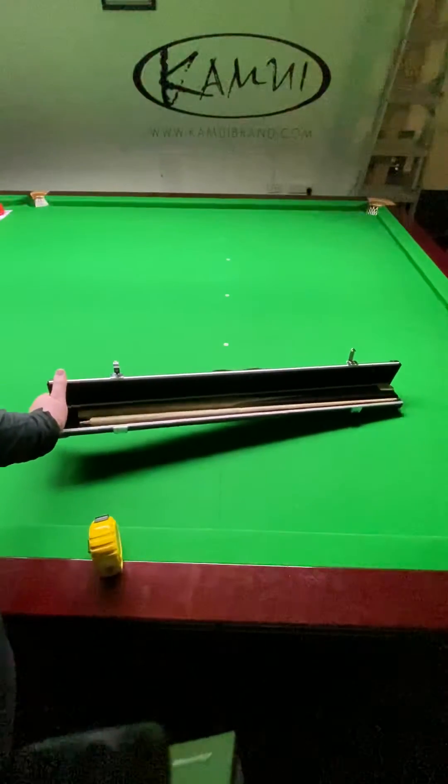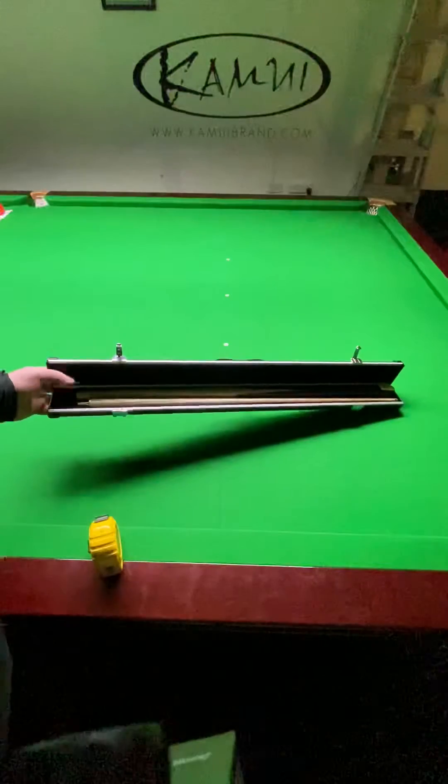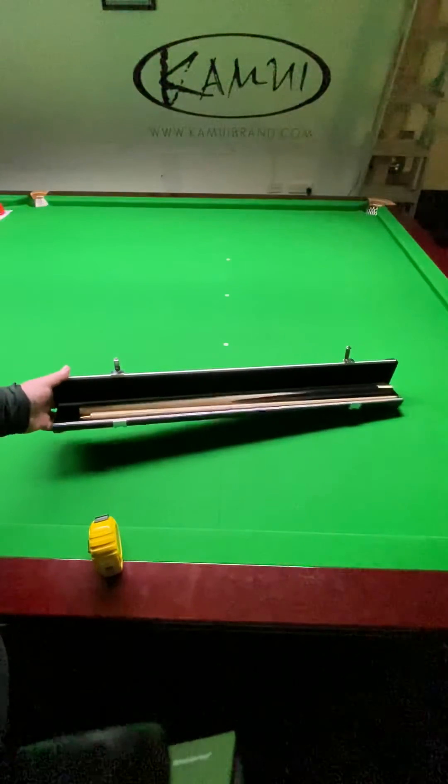This is a 58-inch Q. You can see it's also got an inch of room, so you could fit up to a 60-inch Q in these cases.